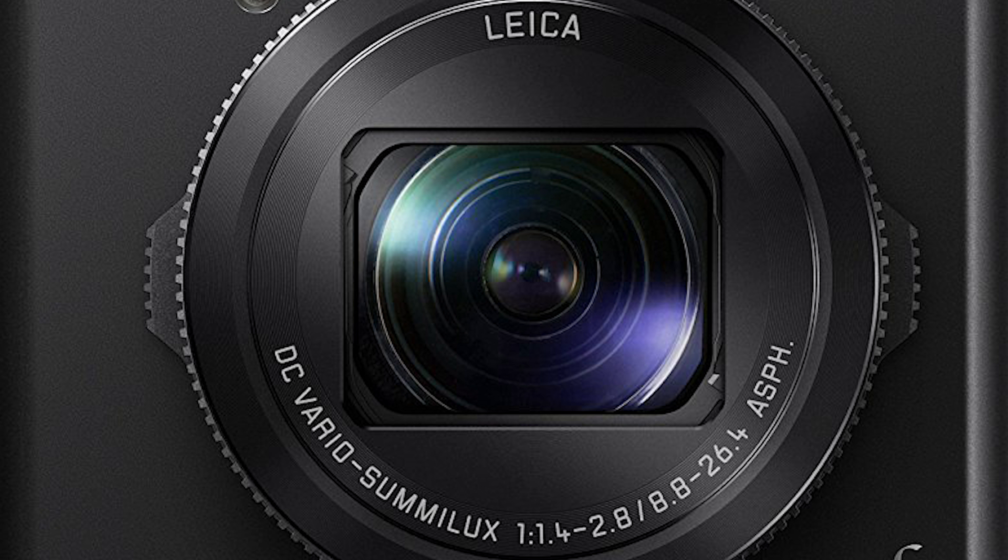Hey folks, Matt from artoftheimage.com. I'm shooting this video with the LX10 — the Panasonic Lumix LX10. It's a little pocket camera with a one-inch sensor, a flippy-up screen so I can see what I'm doing while holding it at arm's length, and a very nice f/1.4 lens at the wide end. It's a great little pocket all-in-one video camera, and that's what I want to test today.